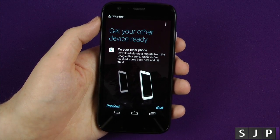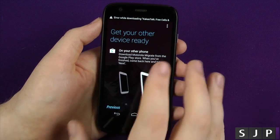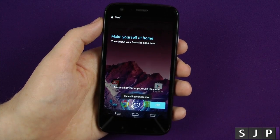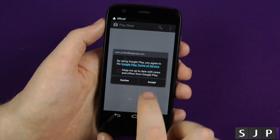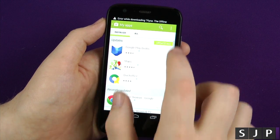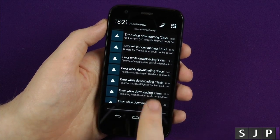Here we go — this is the first time using this with you guys and gals. So download the Motorola Migrate from the Google Play Store. When you finish, come back and hit Next. If you wanna see a video doing the migration, then leave me a comment down below and I will do my best to do that. And that's it, we're fully set. What we're gonna do is actually go into the Play Store, because it seems to be not downloading any of that stuff. The whole backup thing that was meant to have worked didn't work on the Moto G — that's a bit disappointing.